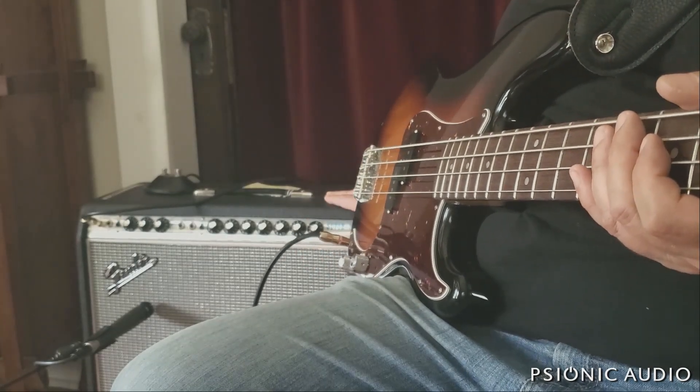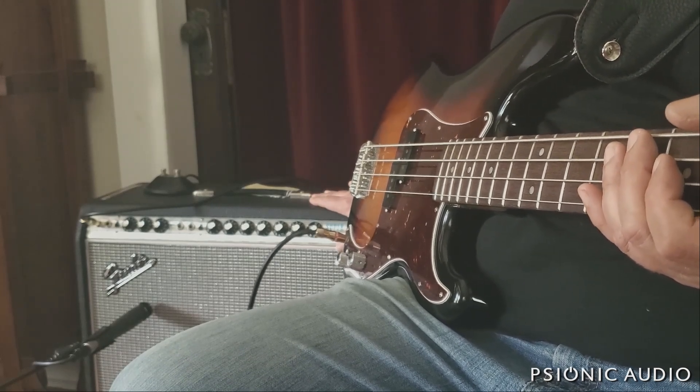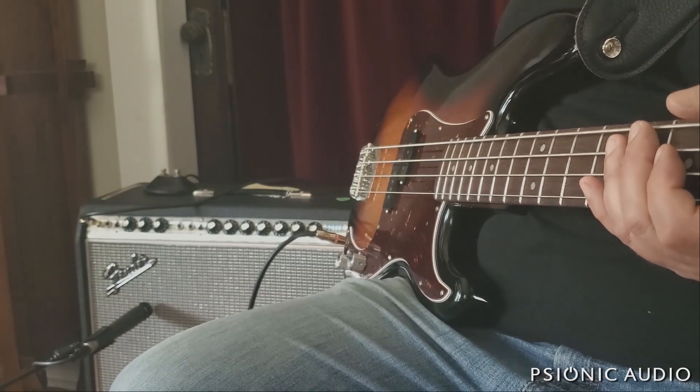So I'm going to let this run all night long just as a final test to make sure I didn't miss anything, but I anticipate this is going to be going home tomorrow to a very happy owner.